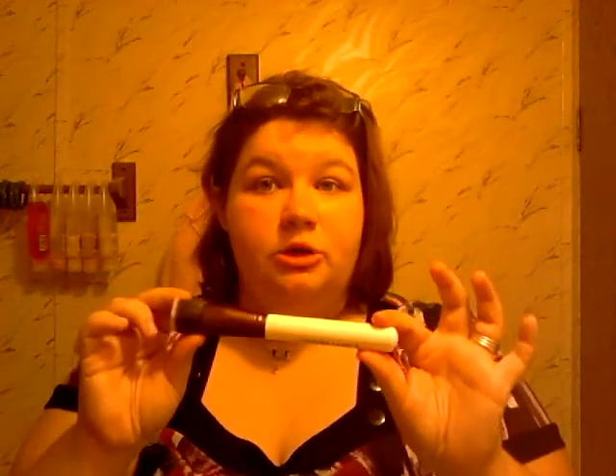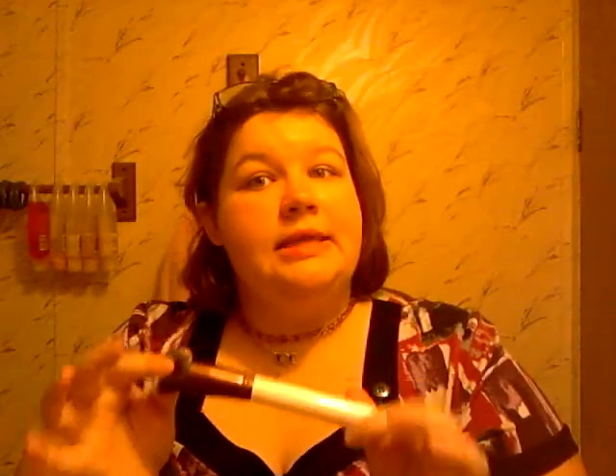It's for makeup and I use it with all my powders. I don't use it with my foundation, I don't use it with any creams or lotions or anything like that, just because I feel it gets really gunky. Now this is a vegan brush, 100% vegan. There's no animal hair, no animal product on it at all whatsoever, which I was really honestly skeptical about.